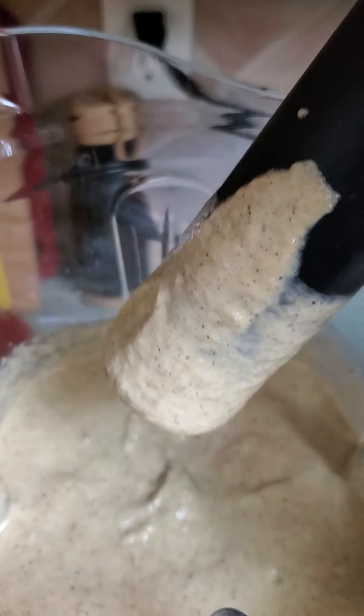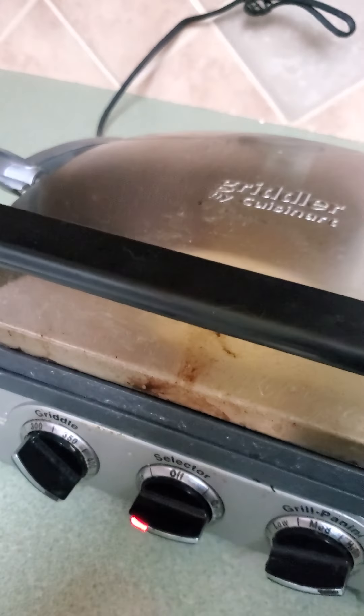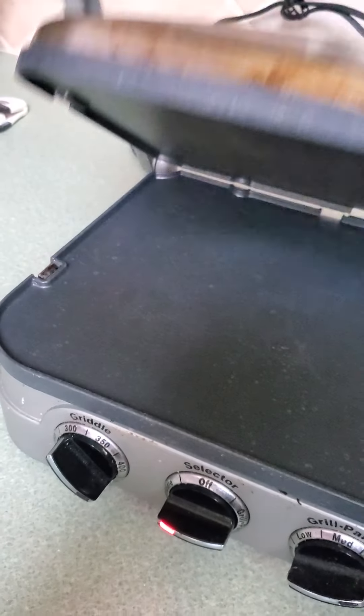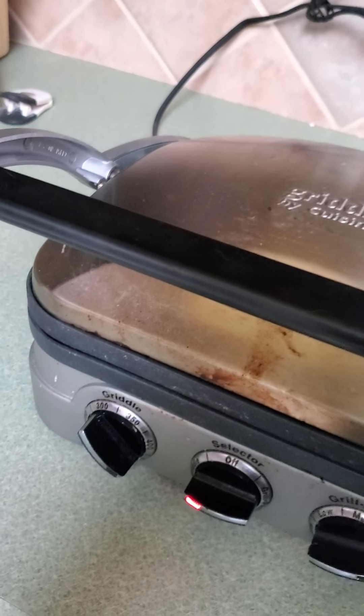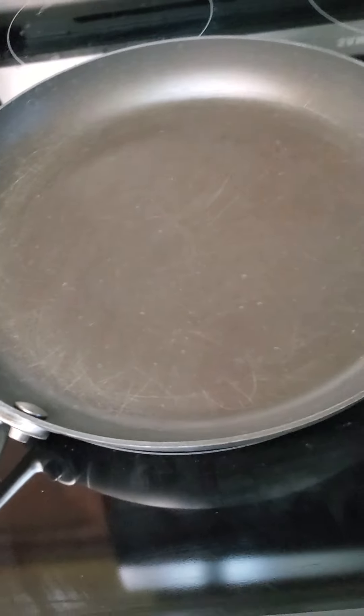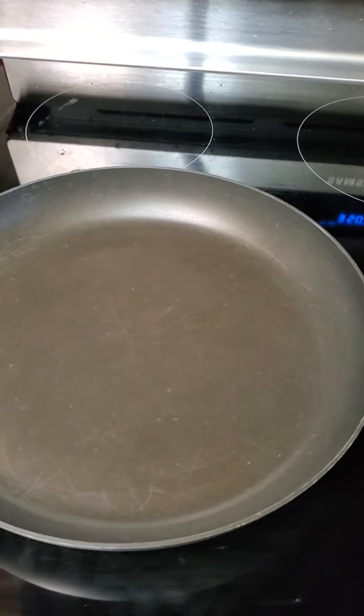That is perfect — it took literally about 40 seconds. I've got three methods of cooking these heating up: the griddler to do it two-sided, parchment paper in the air-fry rack in the oven to do more at one time, and the scan pan warming up on the skillet. So you can see which method works best for you.